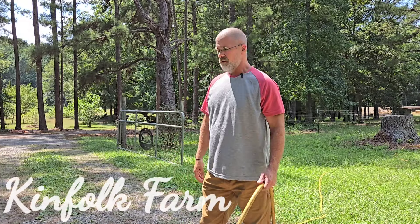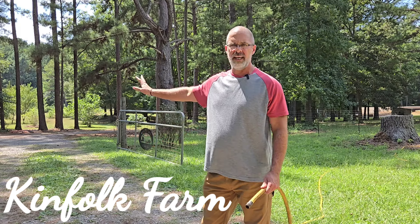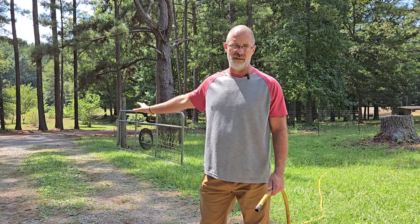Hey everybody, welcome back to Kenfoot Farm. Appreciate you guys stopping by. We're going to go hook the water up real quick for the irrigation so we can get back to watering our grapes tonight.